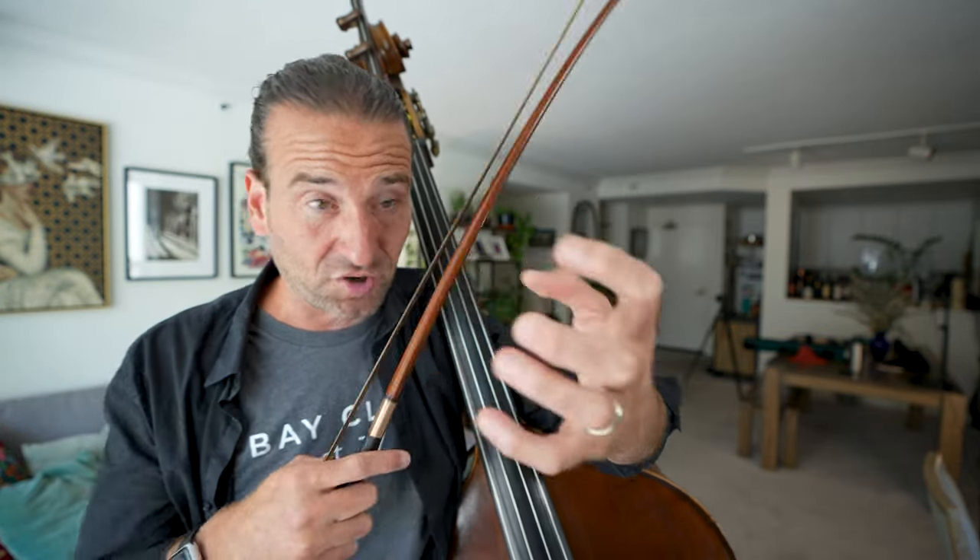Another practical thing is keeping your nails short. I keep my nails pretty short, and if you even have any white showing, it can be pretty much impossible to play in thumb position. So it's something to keep in mind.